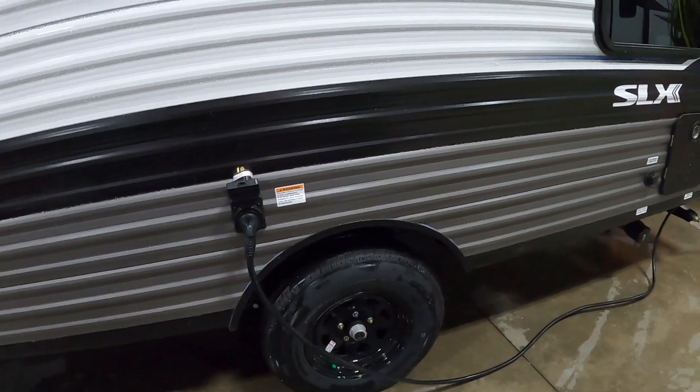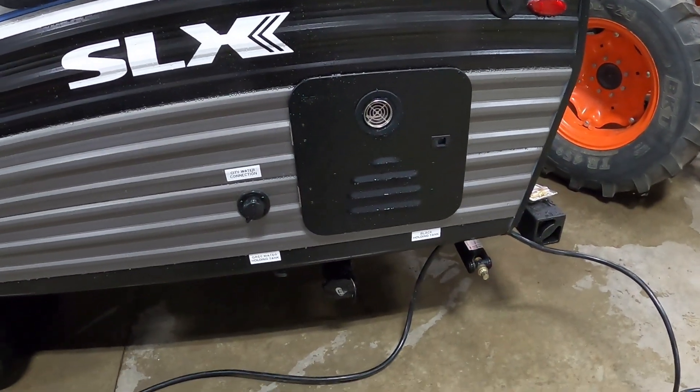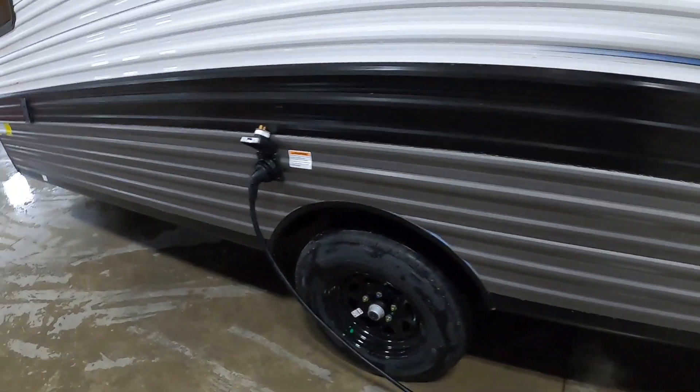Power is going to be just above your tire, and your water connection is going to be almost to the rear of the unit. So park accordingly to best utilize the facilities at the campsite.